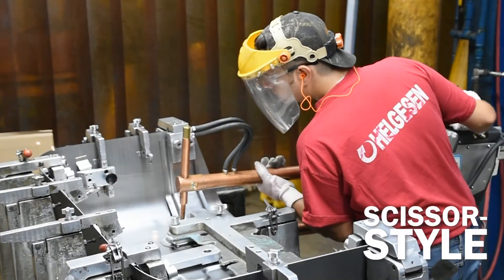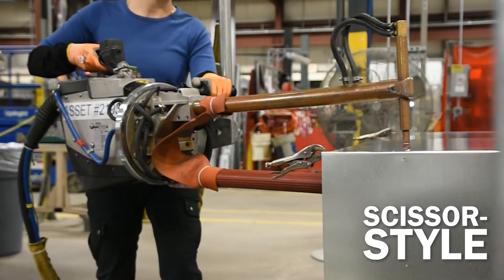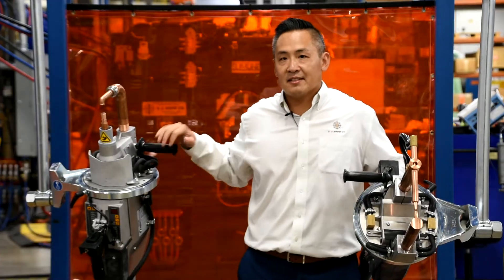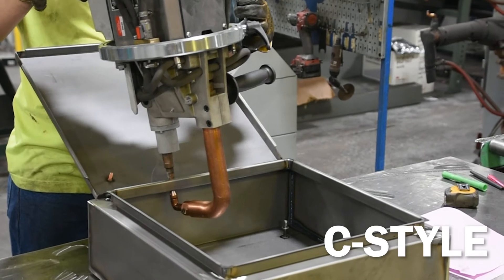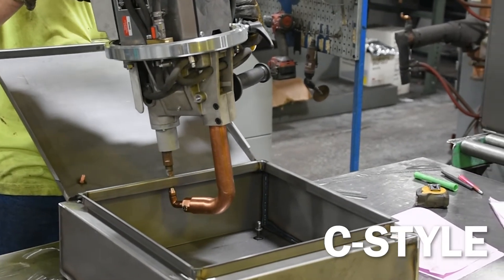Scissor style is going to be more of your traditional spot welding applications. Your C style is going to come in handy when you're trying to get into small pockets or corners that are hard to access from your regular scissor style transgun.